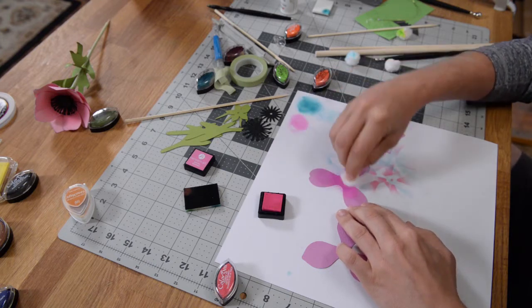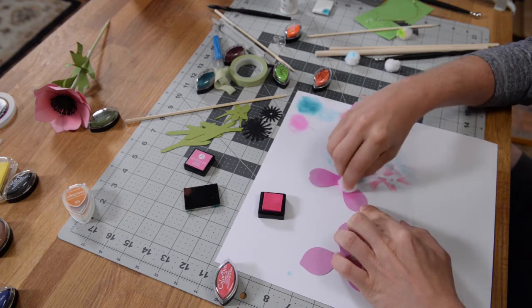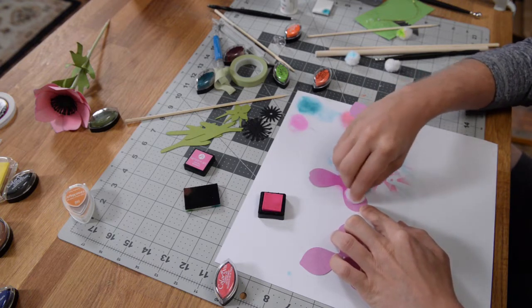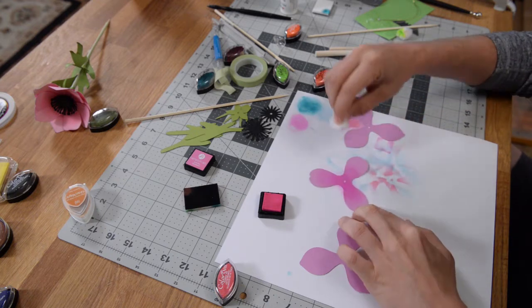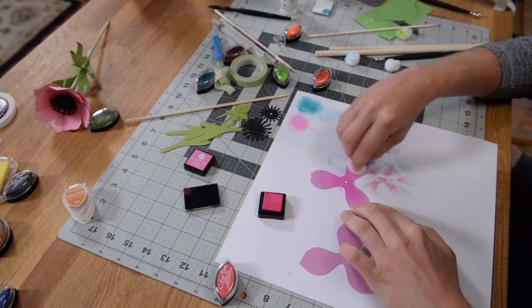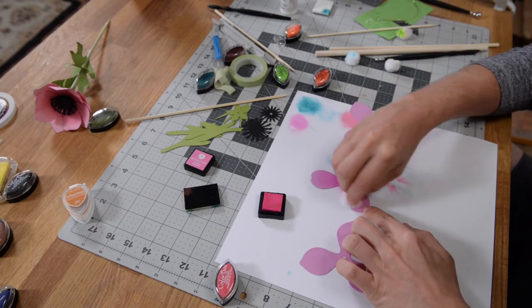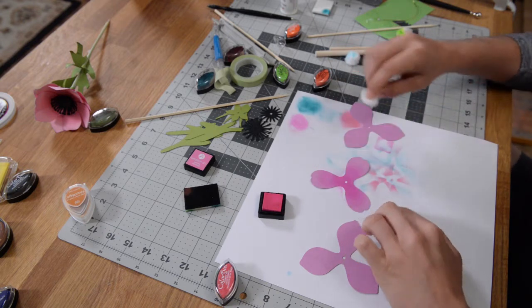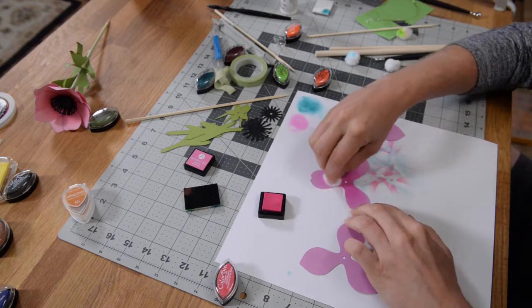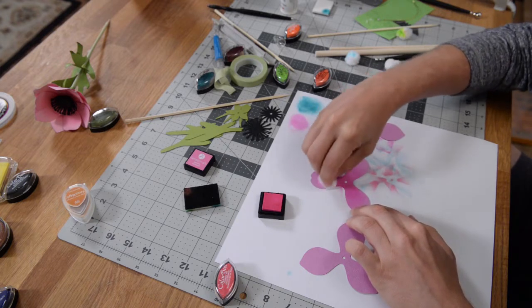I've been using a few different types of inks to do this. In this case I'm using Hampton Art, but I also have some Color Box pigments for some of the other flowers depending on the color I needed. Just work in circular motions out to the tips — not all the way — because we want to leave a little bit of that original color there. It doesn't have to be perfect.